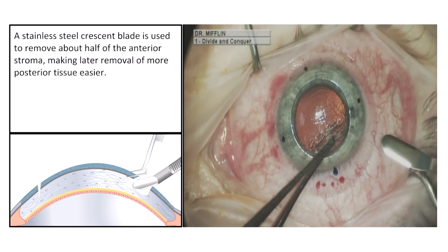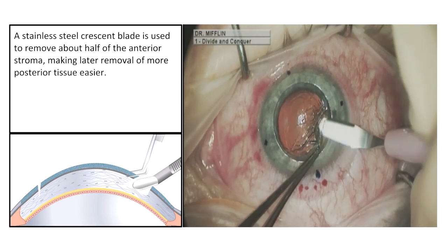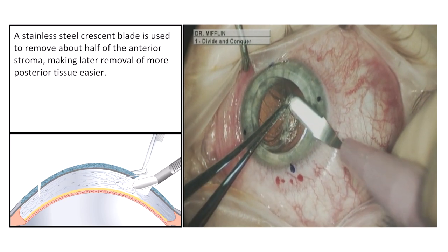A stainless steel crescent blade is used to remove about half of the anterior stroma, making later removal of more posterior tissue easier.